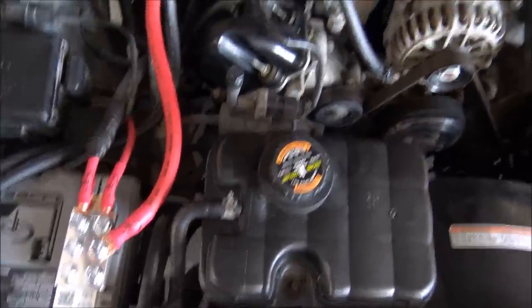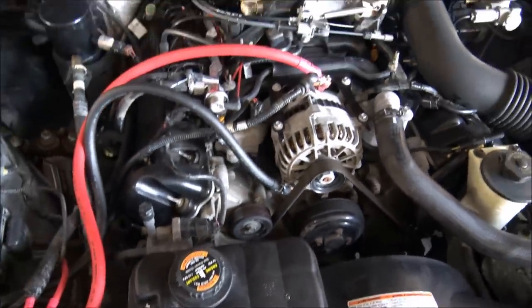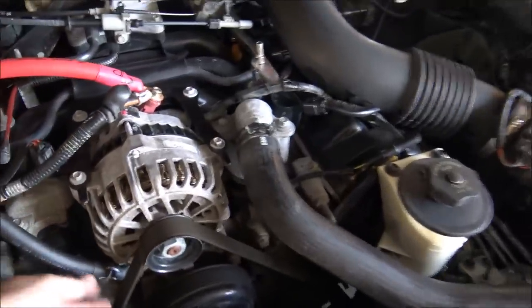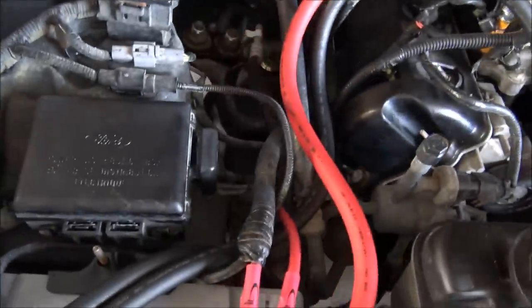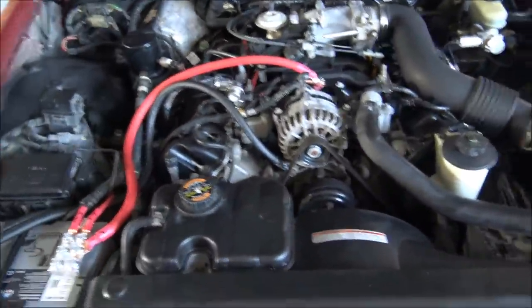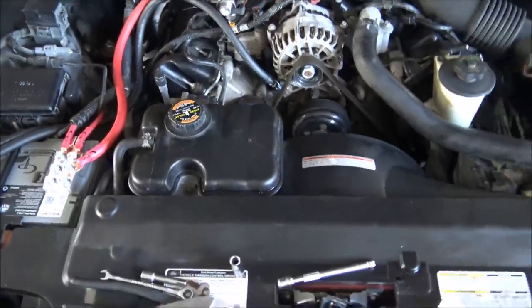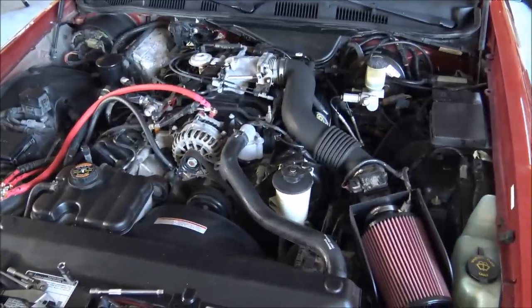And there you have the big three installed. So we've got your power run to your alternator power, your engine block ground going to your alternator mounting stud — which is always the simplest place to do so — and then the chassis ground which we just ran down to a tap on the frame. That is how you do the big three. It is vital to your system's performance even if you're only running a thousand watts.